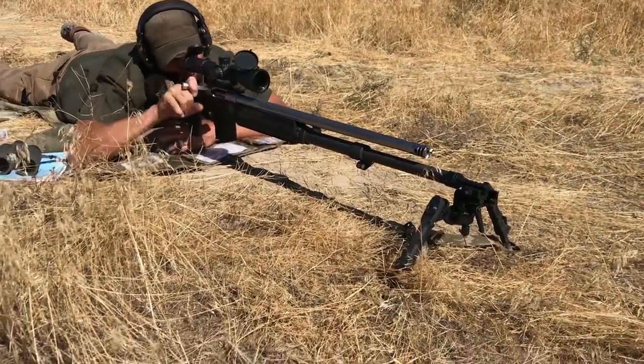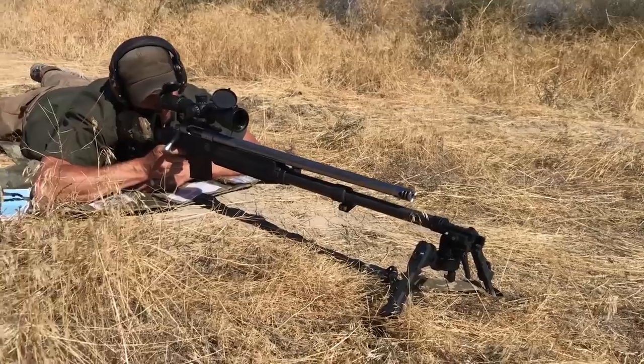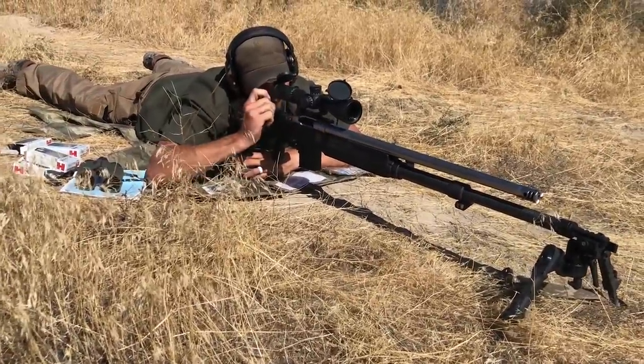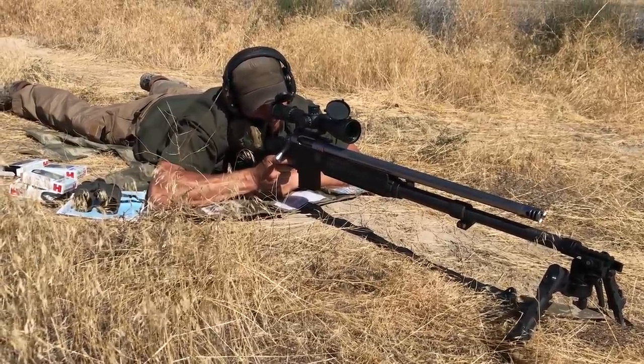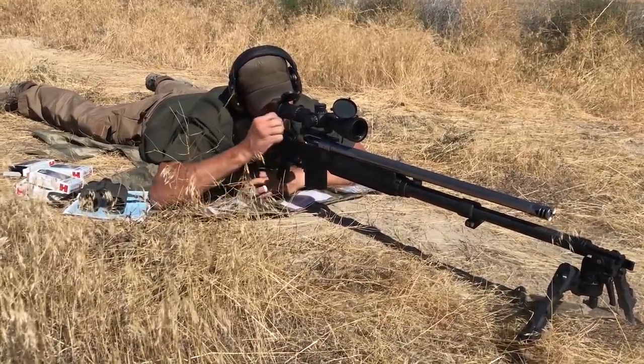Now if you extend the bipod forward in front of the rifle, that same one thirty-second of an inch movement at the rear of the rifle reduces that miss to about 22 inches — less than two feet. So it's a lot more stable just geometrically speaking. When you actually lay down behind one of these is when you're really going to notice it.